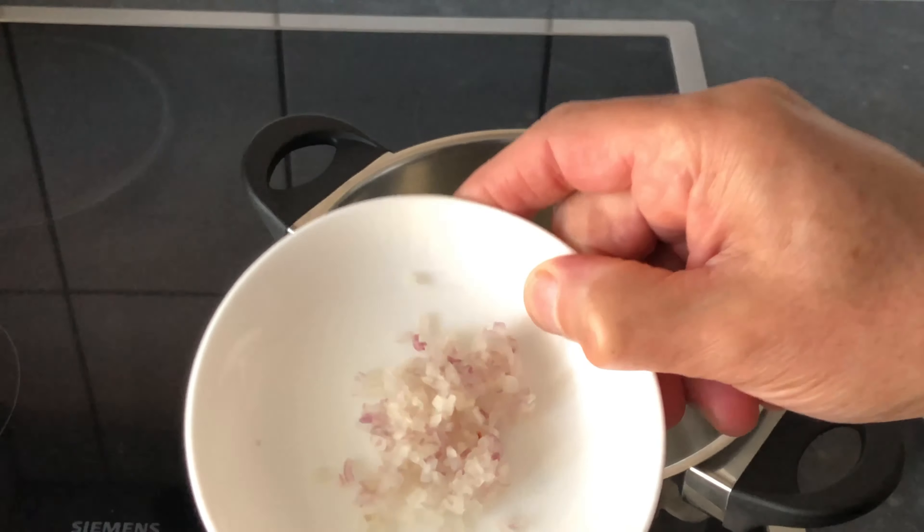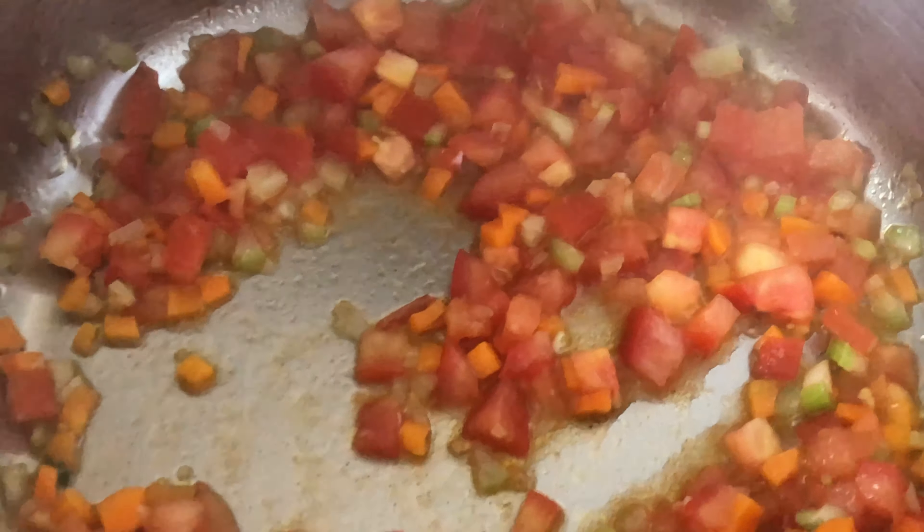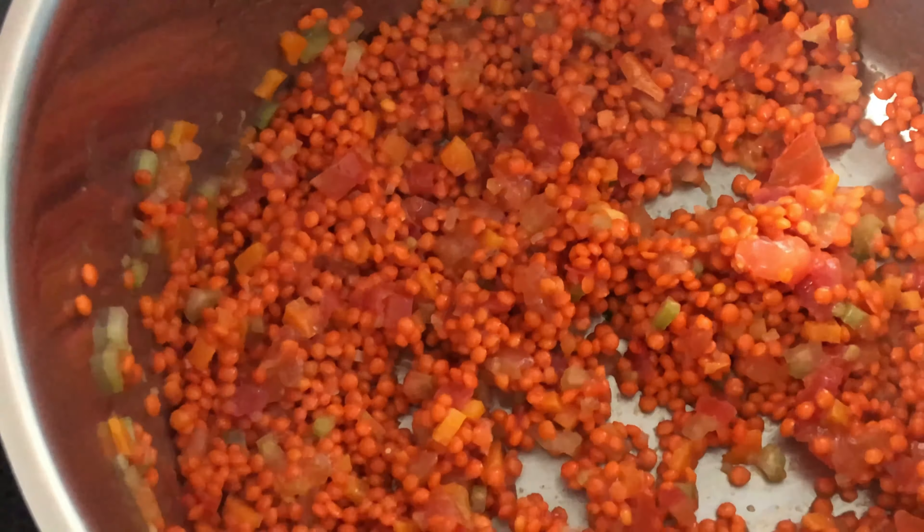Let's start cooking. Extra virgin olive oil, shallots, garlic, celery, tomatoes, lentils. Combine the mixture really well.